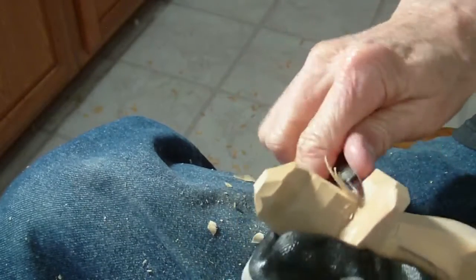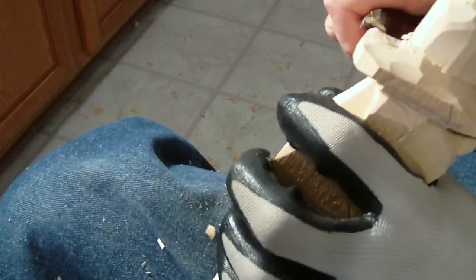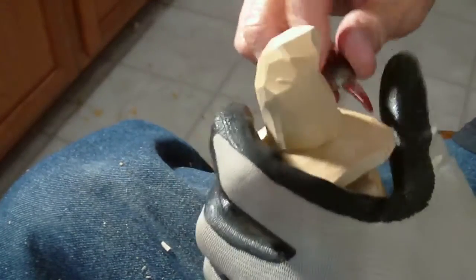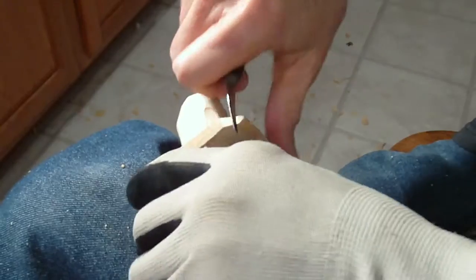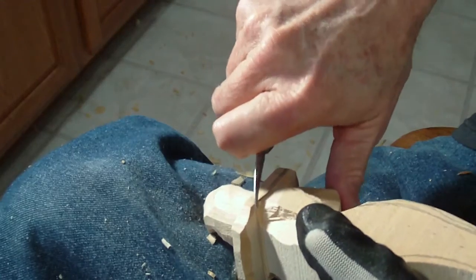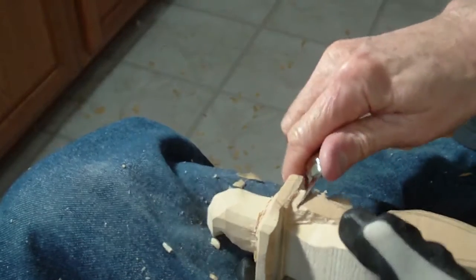Bring this down a little bit more as we round off the brim a little bit more, take some away, come around, and take a little bit more off in here where the ear is.